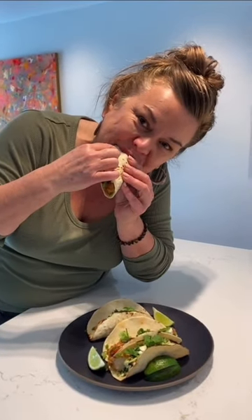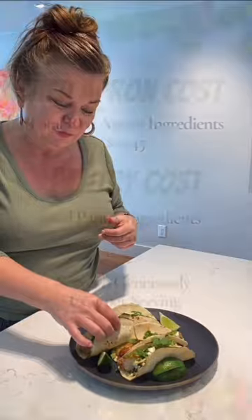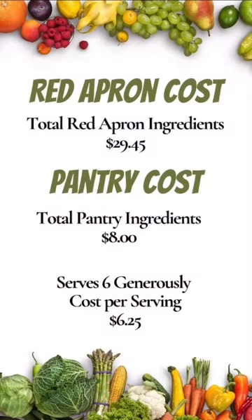I really hope you enjoy your meal, and stay tuned for more ideas on stretching your food dollars with the Red Apron.